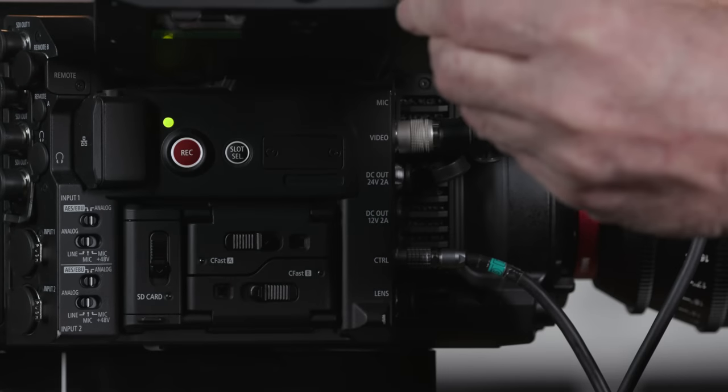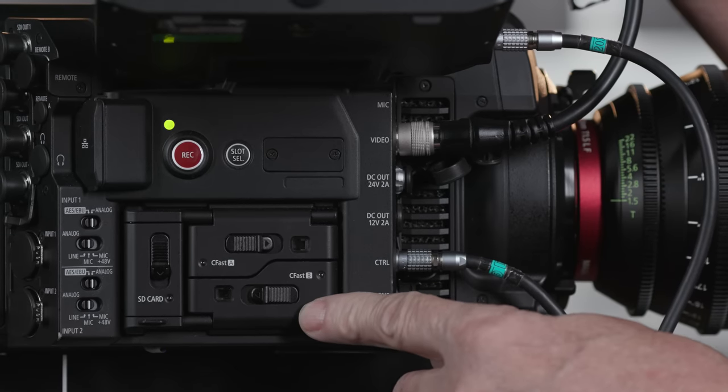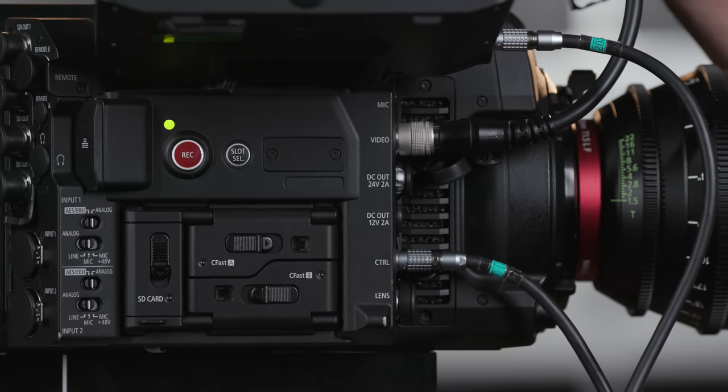It hinges, and if you lift it up you'll access the recording media. There are two CFast card slots, which allow for relay and double-slot recording. And here's the SD card slot, which is primarily for proxy recording, but also for saving and loading camera settings and installing user-created LUTs and firmware.